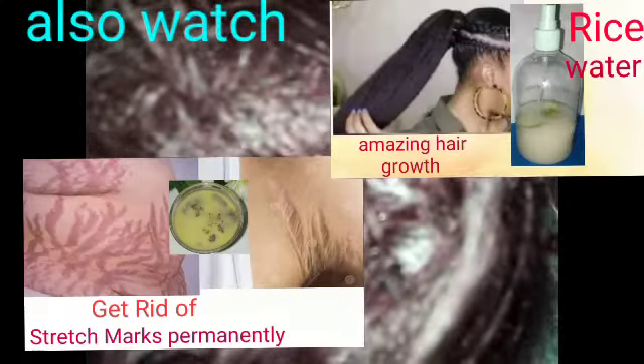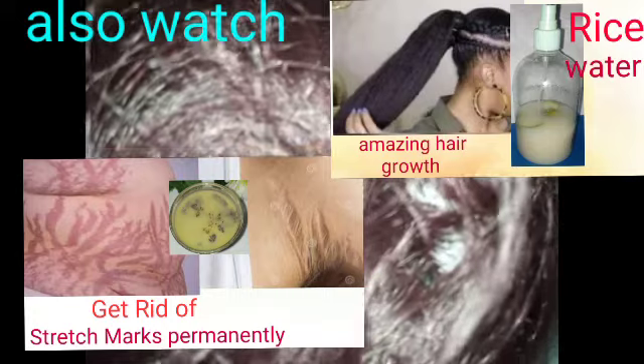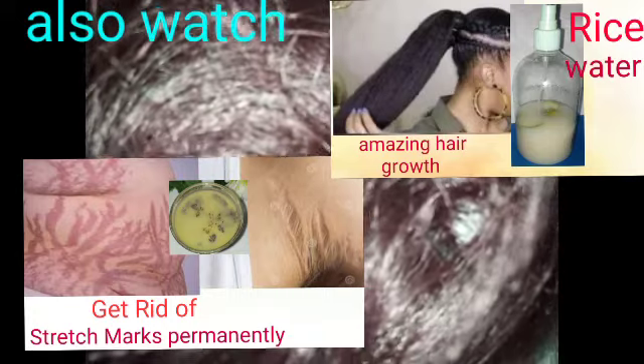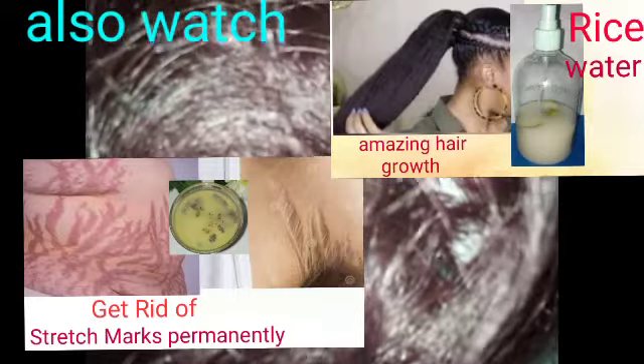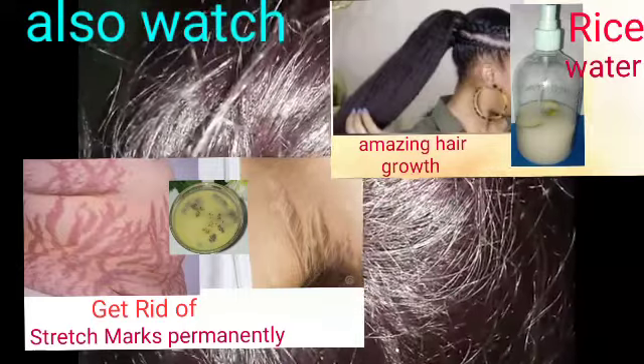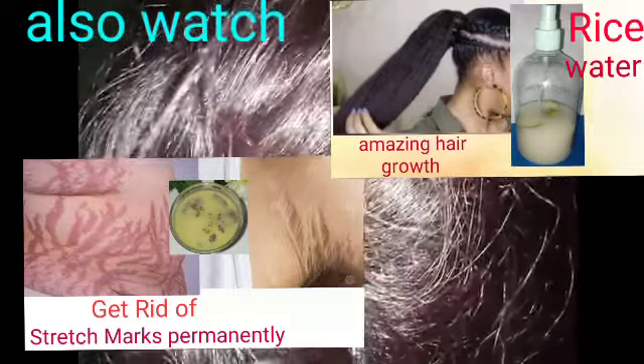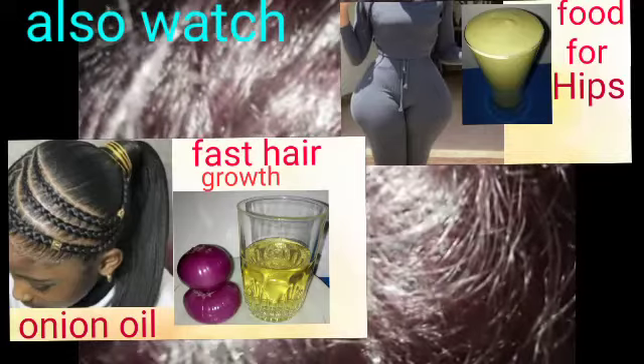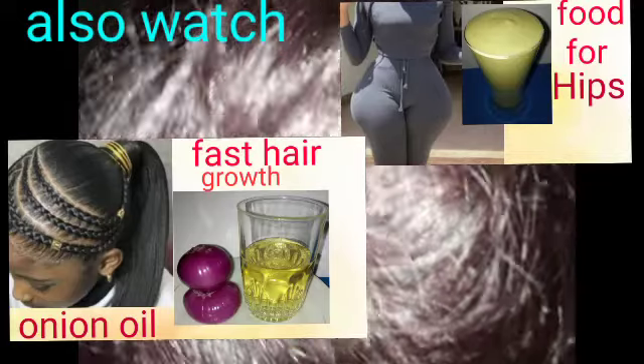You are advised to do this at least once a week, and you will see that your scalp will be free of dandruff. Please moisturize your scalp and hair after washing. Don't allow your scalp to be dry, because a dry scalp develops dandruff.